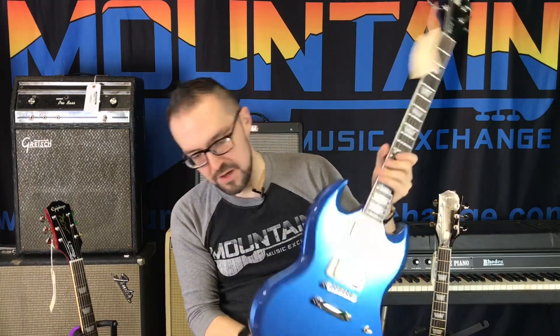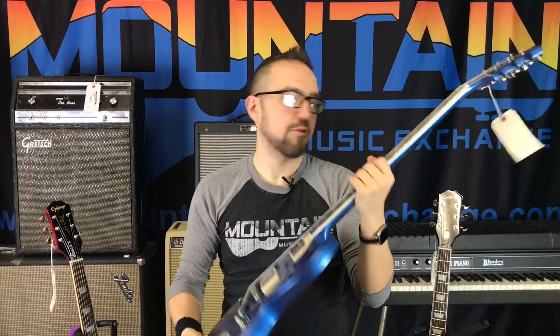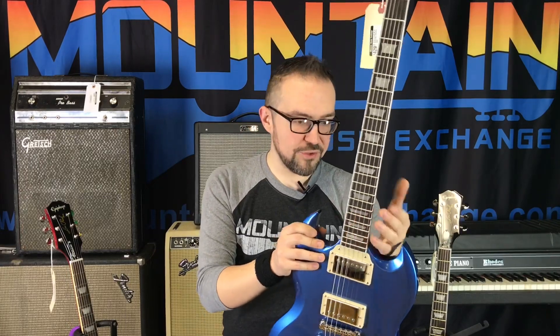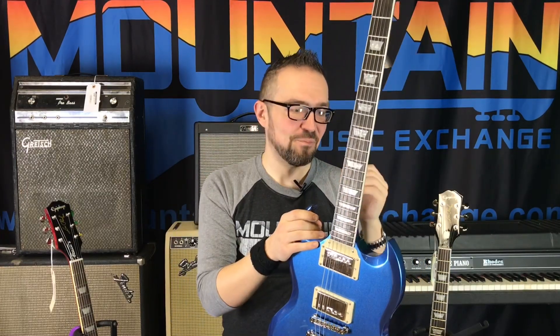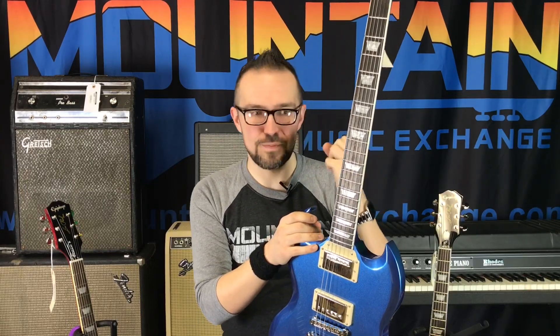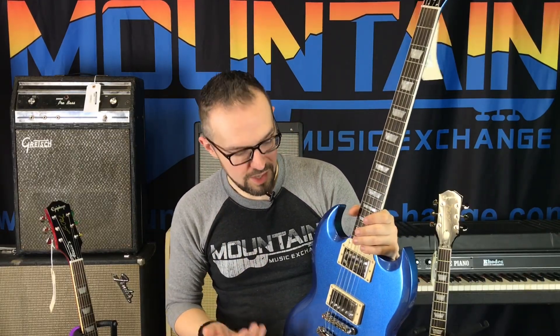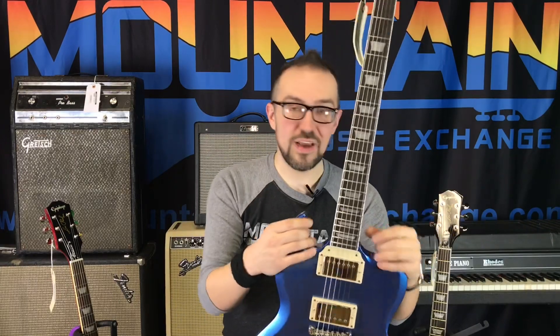This SG doesn't have a comfort carve, but honestly the SG is so much thinner than the Les Paul in the first place it doesn't really need it — you're already kind of hugged right up with the SG most of the time anyway. Again, Alnico Custom Pro pickups, and they sound really good. They've got a little bit less bite, but that doesn't necessarily mean it's a bad thing — they've just got a kind of rounded sound. I like them; I think they sound and look really good.